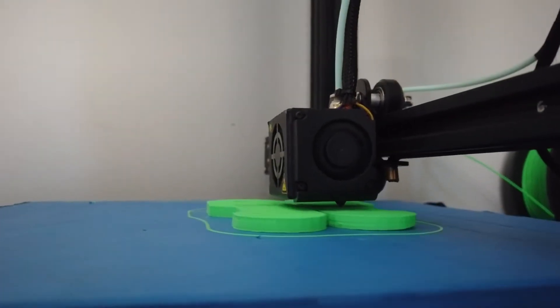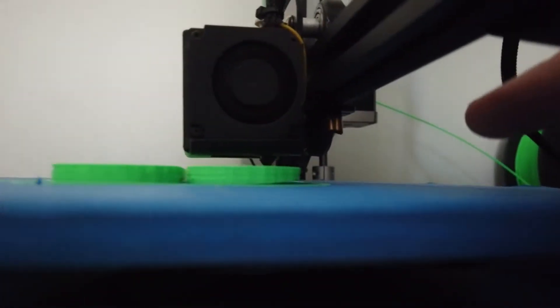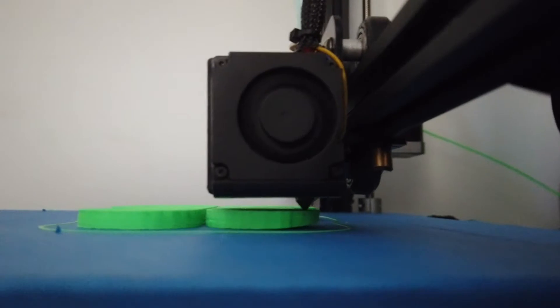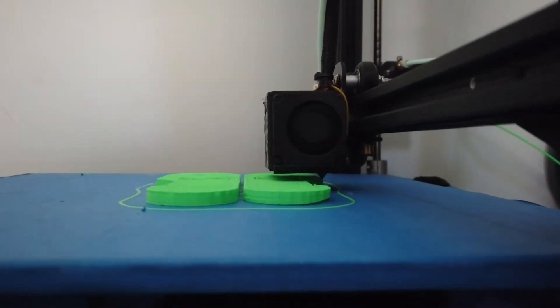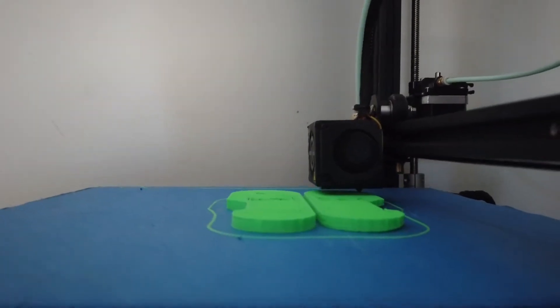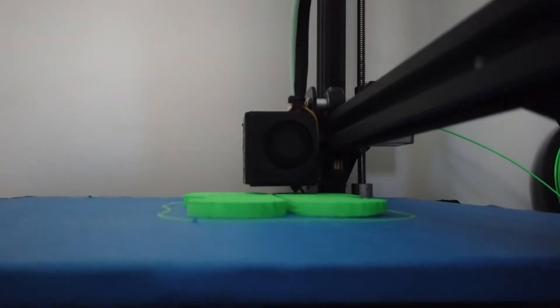That's all gonna get filled with filler and painted over — you'll never notice it. Coming over to the front, the next leg piece is going super fast and looking pretty good. The only problem I've seen is it's starting to lift up, which normally would be bad, but it looks like it's corrected itself. This was supposed to take 13 hours and 48 minutes, but I changed some settings and now it's only 5 hours and 48 minutes.